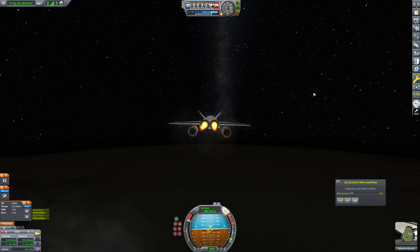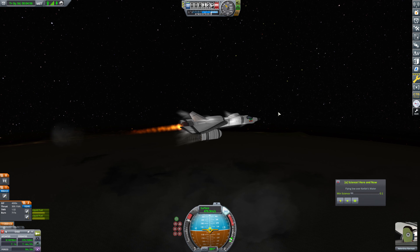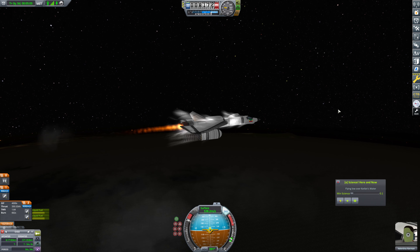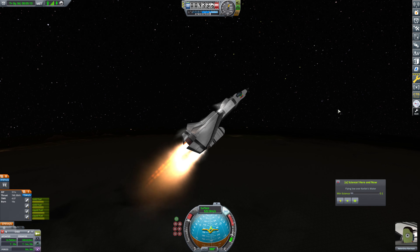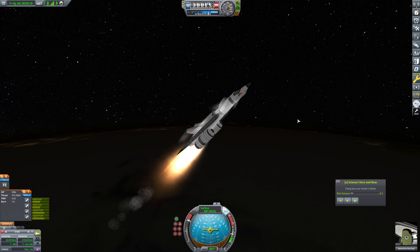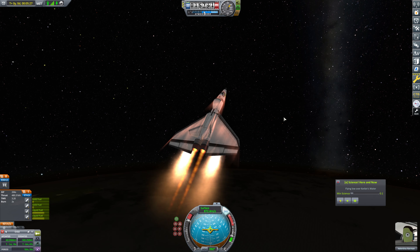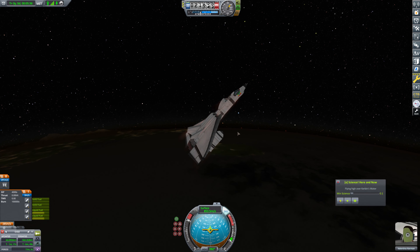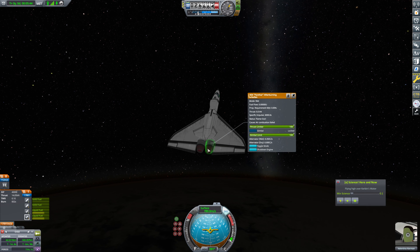We need to pitch up a bit — we were kind of nose down for a bit there. For kicks and giggles, let's kick in our SRBs and try to pitch up fairly sharply — about 45 degrees. We'll see how much apoapsis we can get to. We're not going to get into orbit, but 45 kilometers — that is not bad at all things considered. We've got flame-out here because we're oxygen deprived, but that's a good proof of concept.